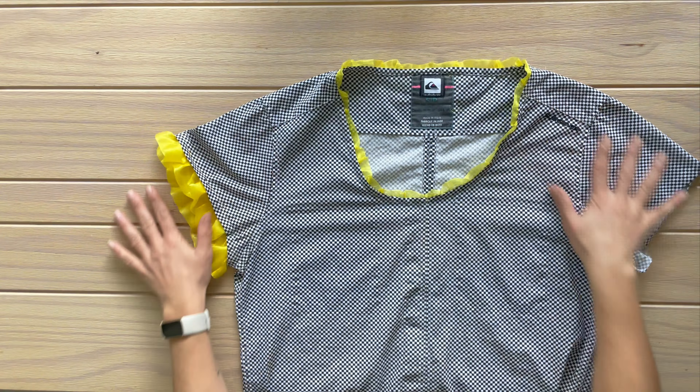Now before the grand reveal — which I already revealed — I decided that I will not upcycle men's shirts anymore. Why? There are a lot of women's clothes out there. This shirt could still be used as is by someone else and I kind of took it from them. Thank you for staying till the end — don't forget to hit that subscribe button for more videos like this. Until the next time.